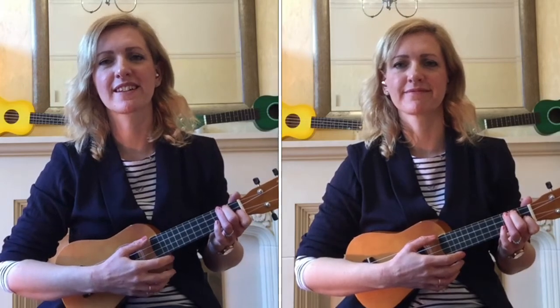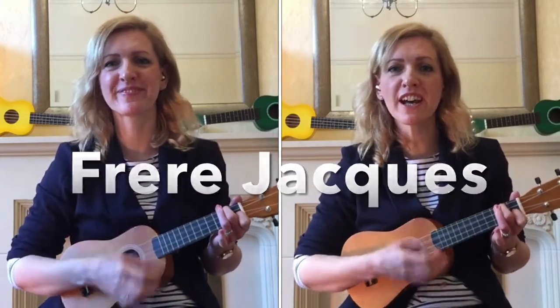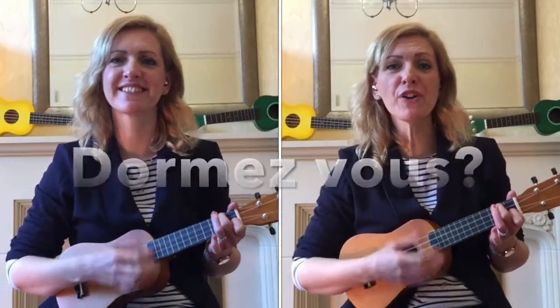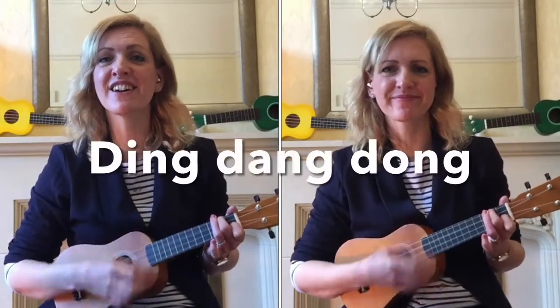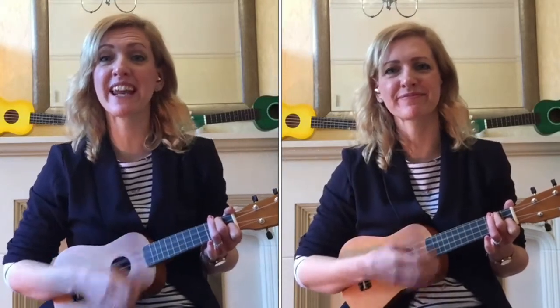One, two, three, four — Frère Jacques, Frère Jacques, Dormez-vous, Dormez-vous, Sonnez les matines, Sonnez les matines, Ding dang dong, Ding dang dong.